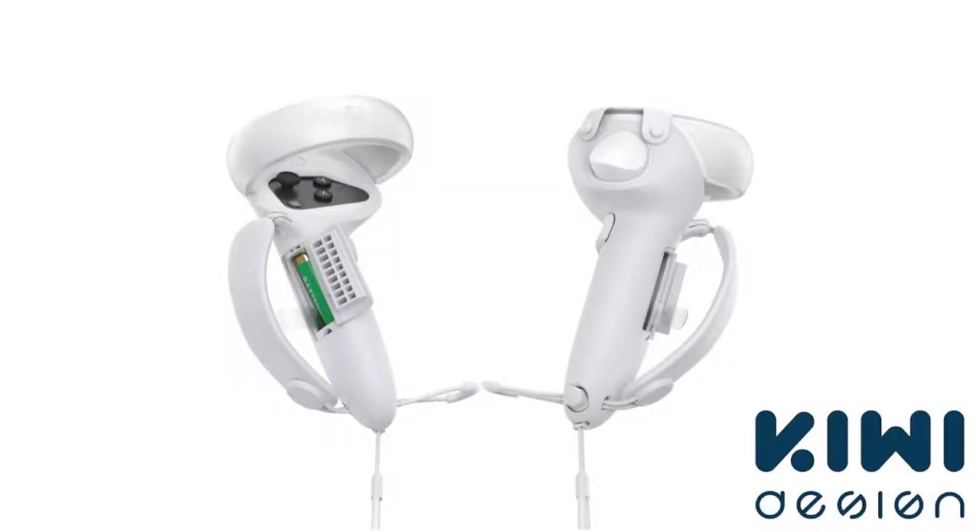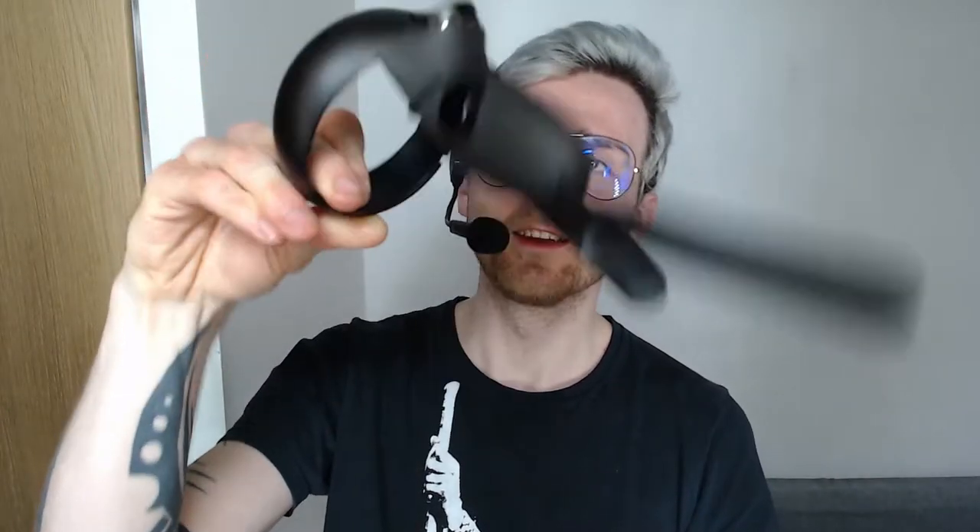Hey everyone, it's Dave here, and today we're checking out the QE Design Controller Grips for Quest 2. So when I was reviewing the dumbbells from the same company, I sneaked in some two cents about the previous product that I've tried, specifically this thingy for Quest 1.